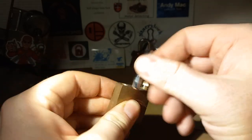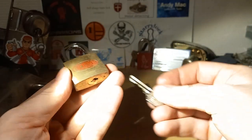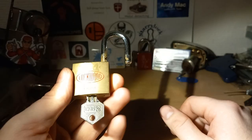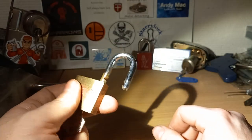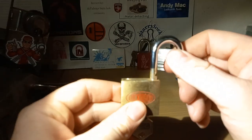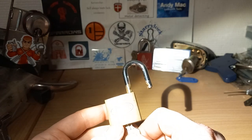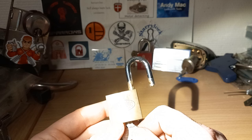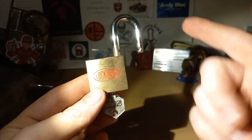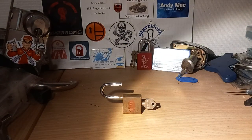I might need to give this a little bit of oil, but there you go. I have some cylinders of Lockwood and I just can't get them open anyway. Thanks for watching — remember, skill always beats luck, and have a great day!